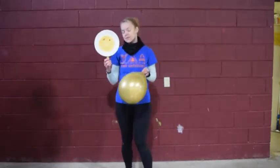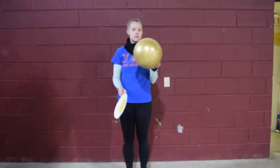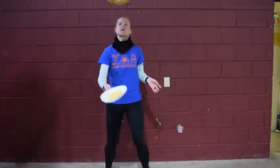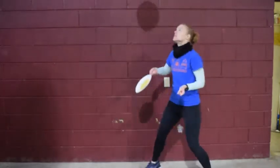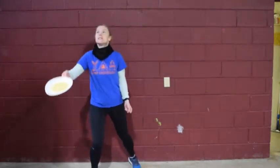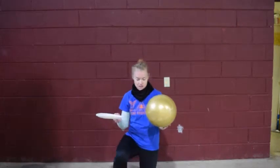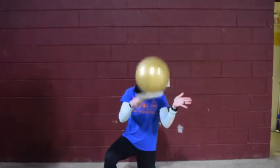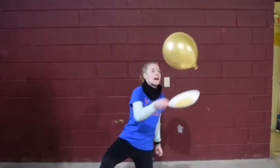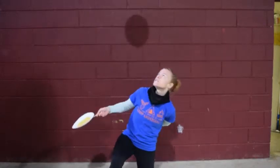So now that you've got your tennis racket and your balloon blown up, you can play a few different games. You can try to keep your balloon up off the ground — let's see how many times I can do it: one, two, three, four, five, six, seven, eight, nine, ten. You can also try it with one arm.